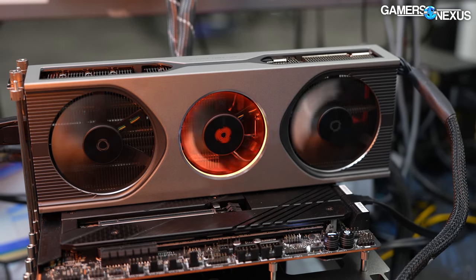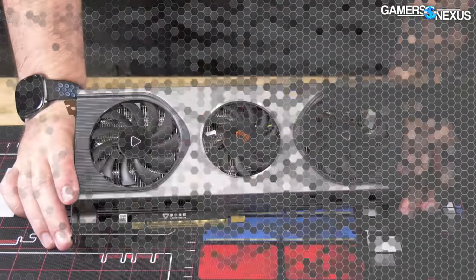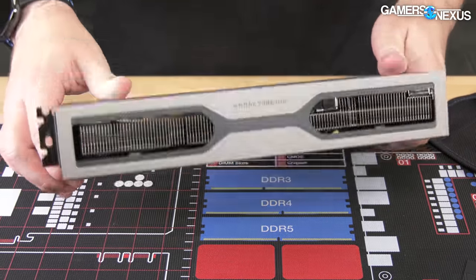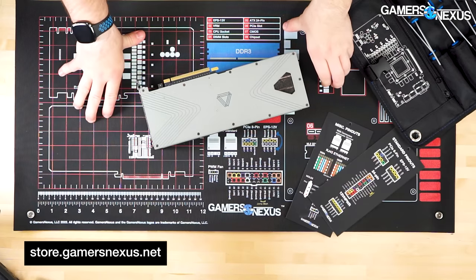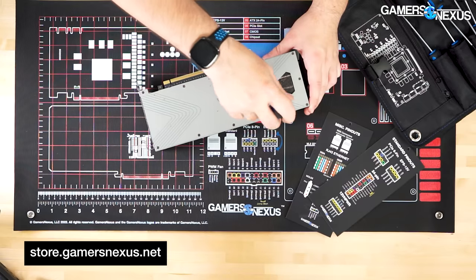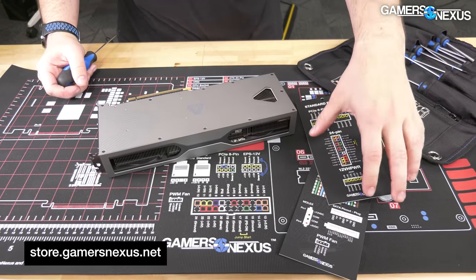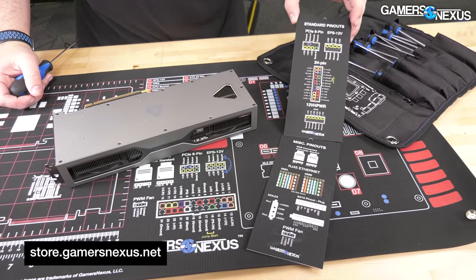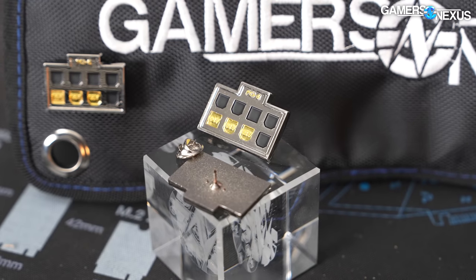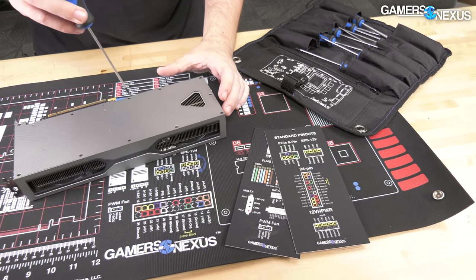In gaming scenarios, the MTT S80 pulled between 120 and 146 watts, with CS:GO being the only game to fully load it at 160 watts. The card consistently pulls about 60 watts through the PCIe slot regardless of workload, suggesting something may not be working right. None of this is to mention the efficiency — the effective frames-per-watt is among the worst we've ever seen with the S80. Now we're going to do a quick teardown of this card, done on one of our medium anti-static ModMats, available at store.gamersnexus.net.